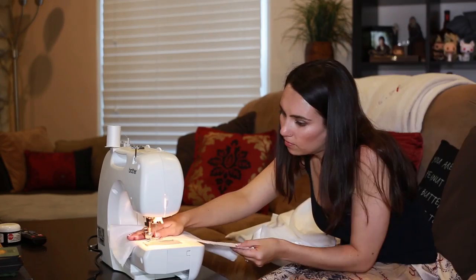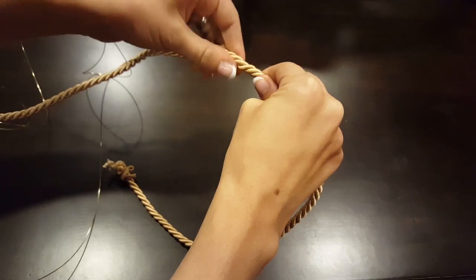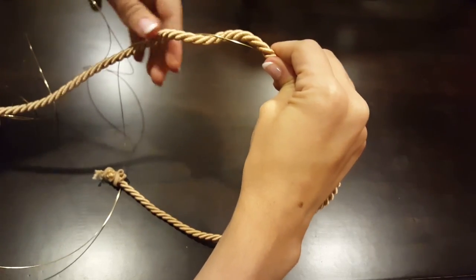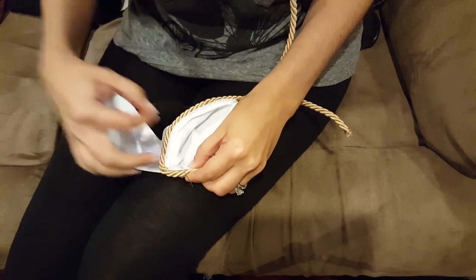Now for those sleeves — more sewing. Same cord, but now I'm twisting craft wire into the cord so that I can shape it to lift off the sleeve like in the photo. And more hand stitching. Phew!